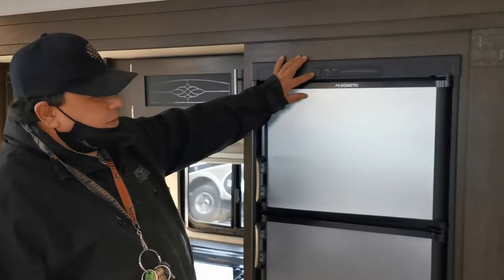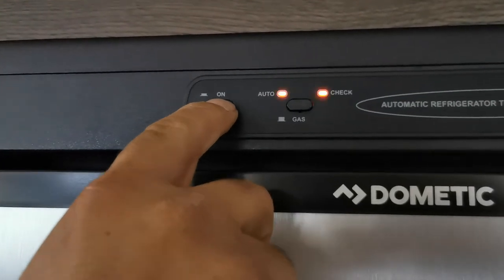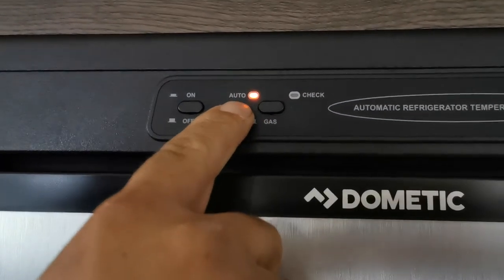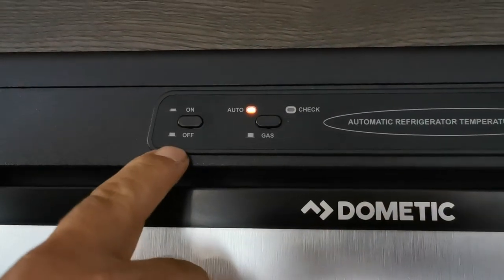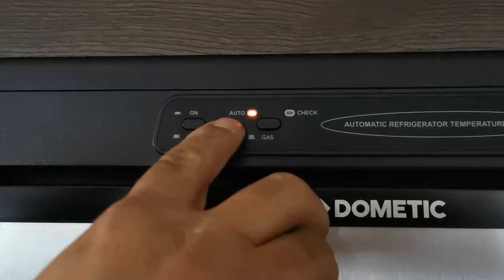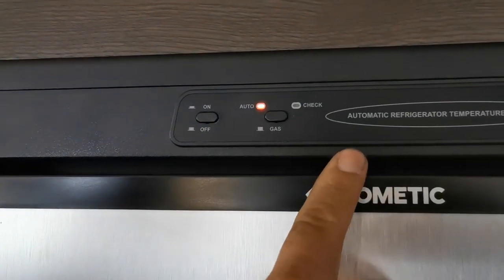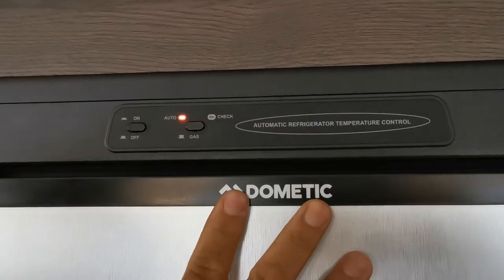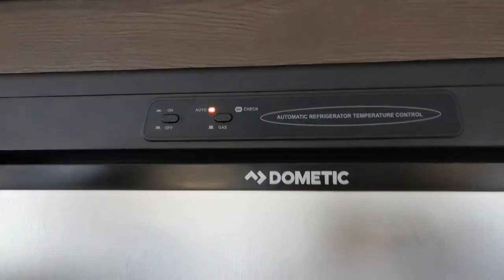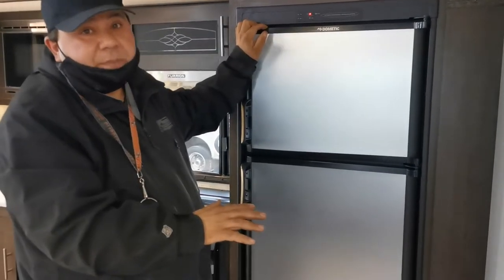This is your fridge. Push 'on' and you'll see two lights come on — it's in auto mode. In auto mode, the fridge checks for electricity first; if it doesn't find it, it automatically switches over to propane. So if you're not hooked up to electricity, make sure your propane tanks are turned on. When you first turn it on, it takes about four hours to get down to temperature — don't panic if it's not cold right away.